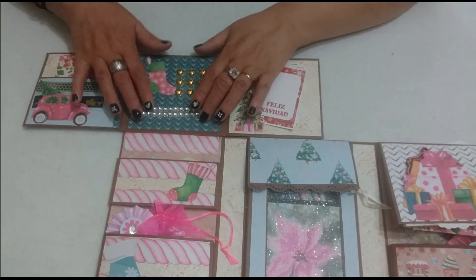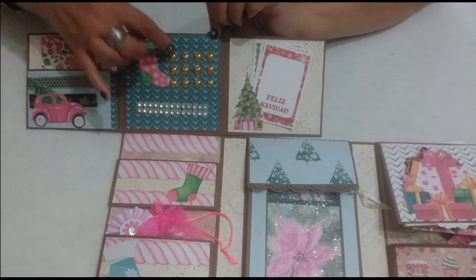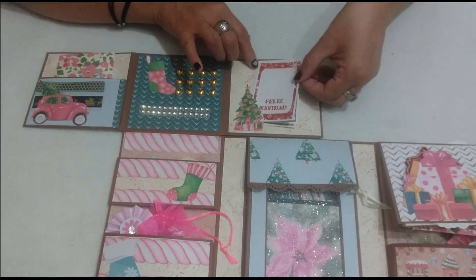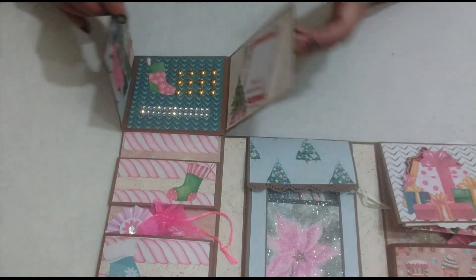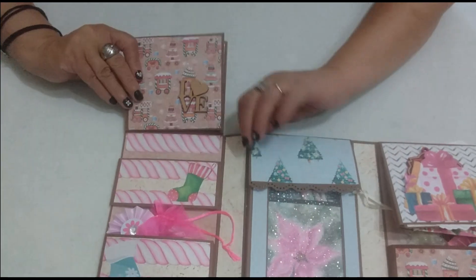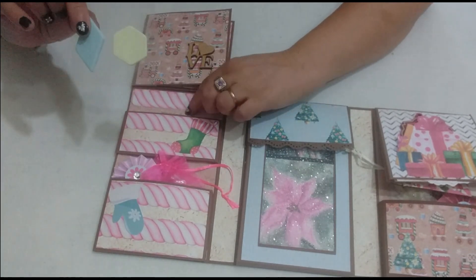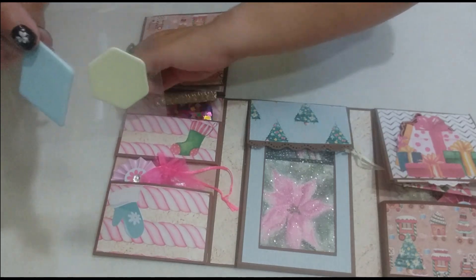We open it and in the center we have little hearts and scrap pieces for decoration. Then here we have some Christmas cards. This is the first part. Here we have a small envelope — let me slide it over. We have some tiny post-its, and I also placed these square acetate pieces — they're for making shakers. You can see them there.